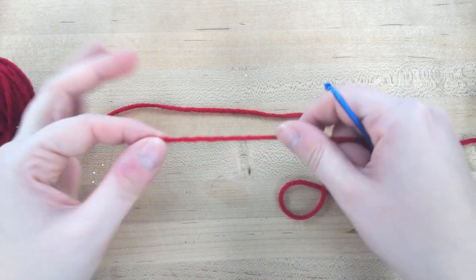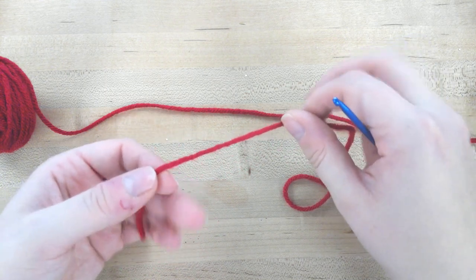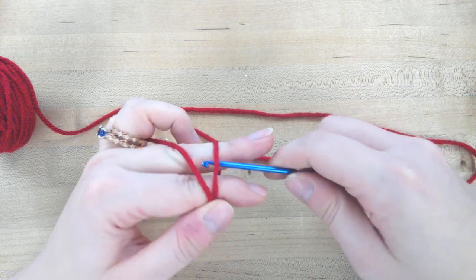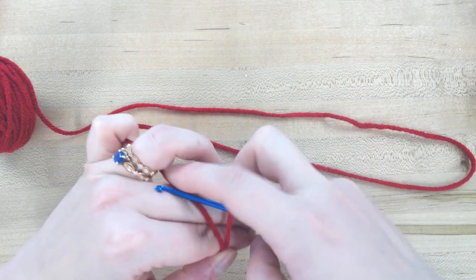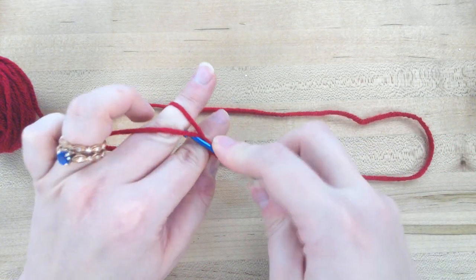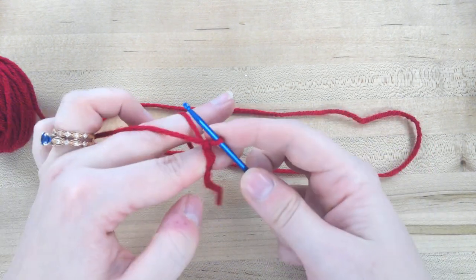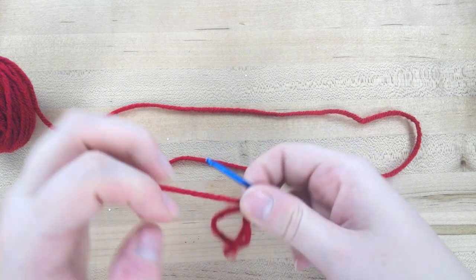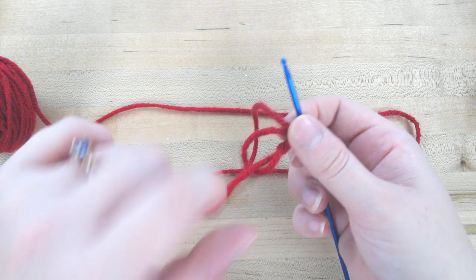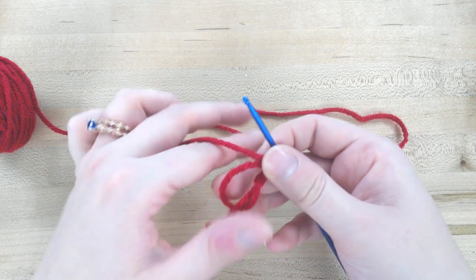We're going to start with a magic circle. Magic circles can be a little tricky. One way to do them is to wrap around your fingers, pull up the yarn that goes to the ball of yarn, and then grab that yarn again after you've pulled it through the circle we made — that just locks it in place. Now you've got a circle, and after we've done some stitches in it, we will pull on this tail and it will tighten it up.